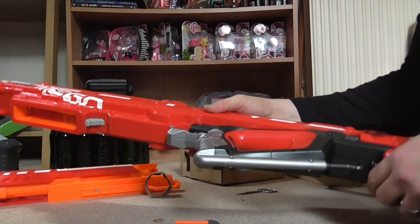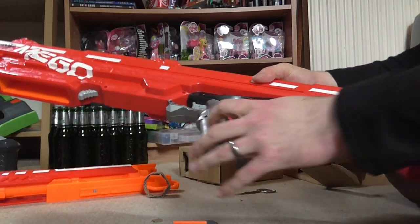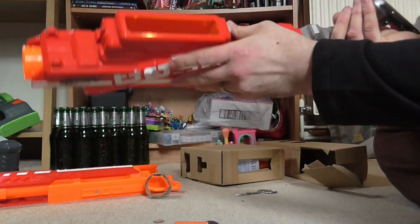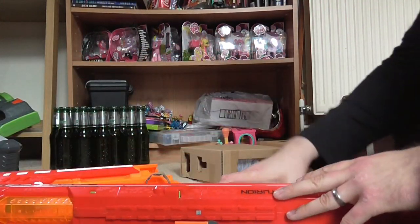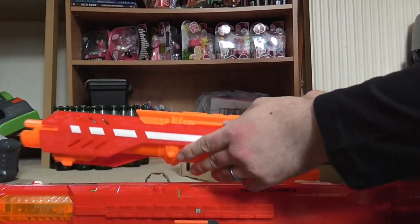It's got the normal stuff on it: the shoulder band, the trigger, the dart release if it gets stuck, the magazine holder, and this is the barrel to go onto it.